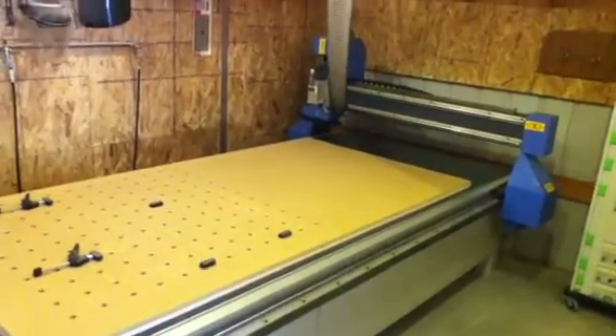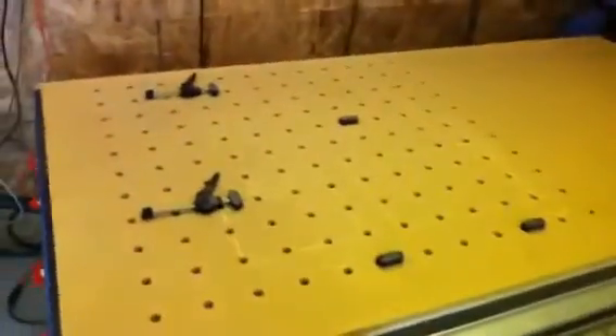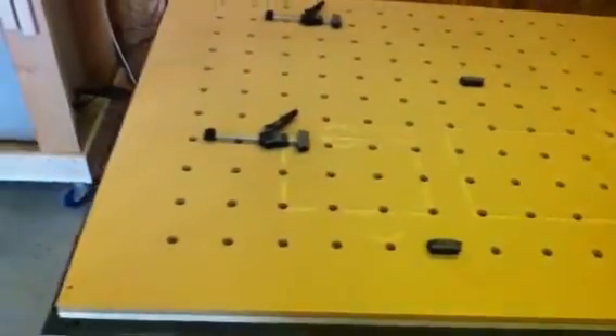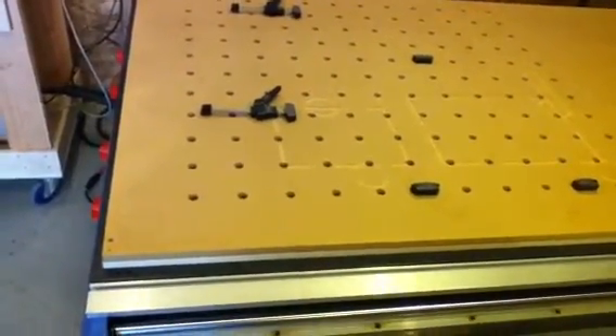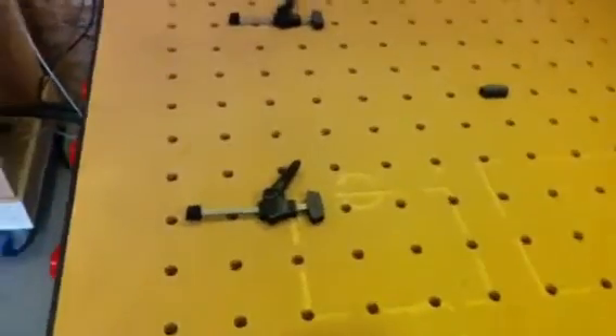Here's what we did: we used the router itself to mill 20-millimeter holes in a grid into a piece of MDF that's held down by the vacuum system. We also stuck a couple of screws in it, and these are Festool element clamps, so we can move those around and have different offsets.